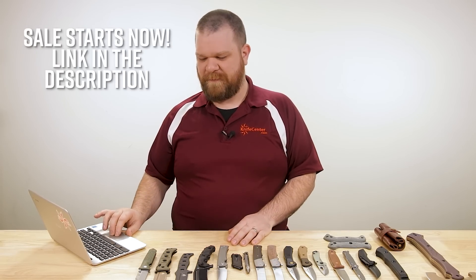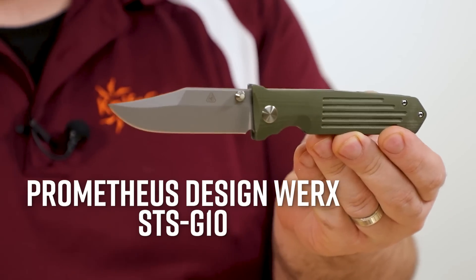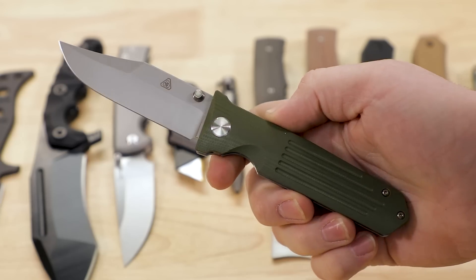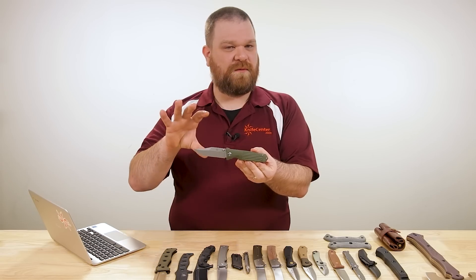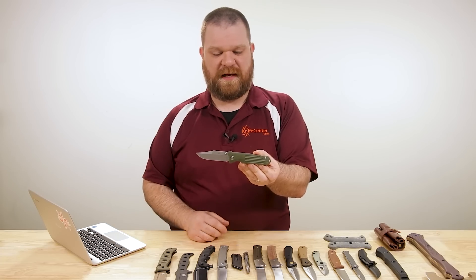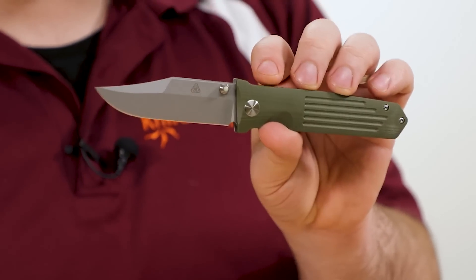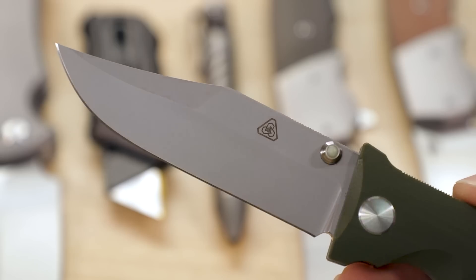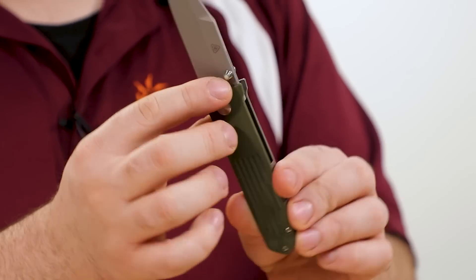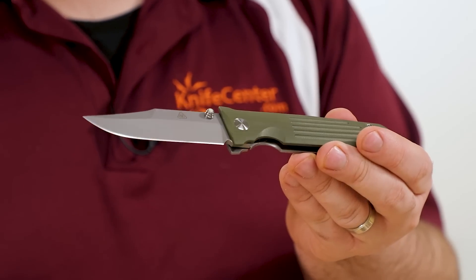First one up is from Prometheus DesignWorks — this is the PDW STS G10. This comes in at about $350, and the design has some pretty solid roots. It actually harkens back to and is inspired by an old Bob Loveless fixed blade, the shoot knife or parachute knife that he originally designed, showing up here in a very cool folder form. It's a very tactically inspired design, but you can still see a little bit of that Loveless DNA in the shape. Blade is about three and a half inches, we've got M390 steel with a bead blasted finish and thumb studs for opening.